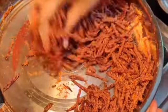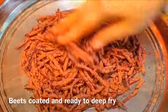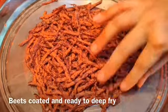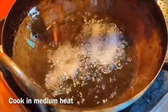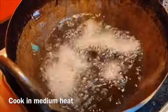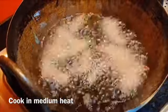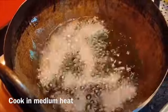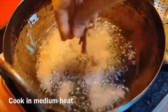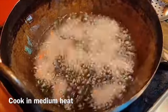Now let's add some sauce. Let's put the sauce in and make it crispy and cooky.